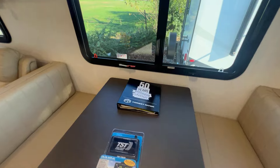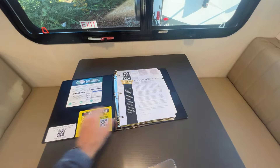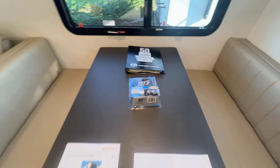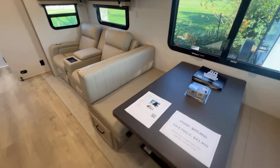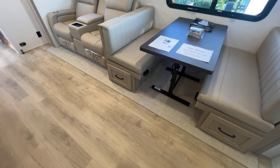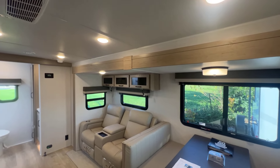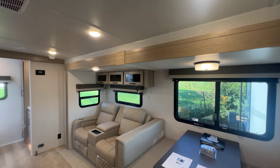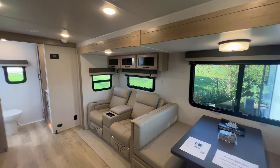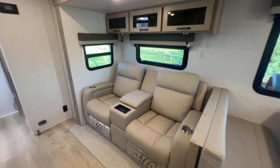Rockwood does a great job organizing the owner's manuals — neat and easy to navigate. This unit also has a tire pressure monitoring system. Notice on the slide it's a flush floor slide — no step up. Rockwood puts a flush floor slide with no carpet, just woven vinyl. Notice the height — it's a tall slide — and the depth is a full three-foot deep slide, so a nice big super slide to give you lots of extra space. There's a theater seat option right across from the TV, which makes sense in this floor plan.